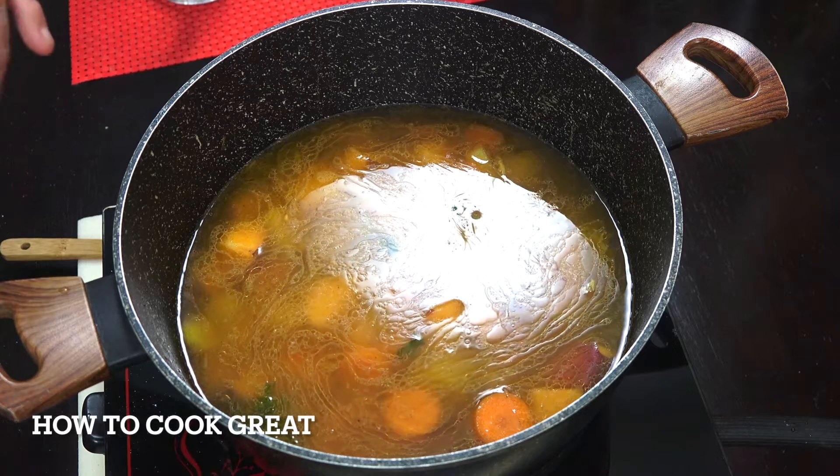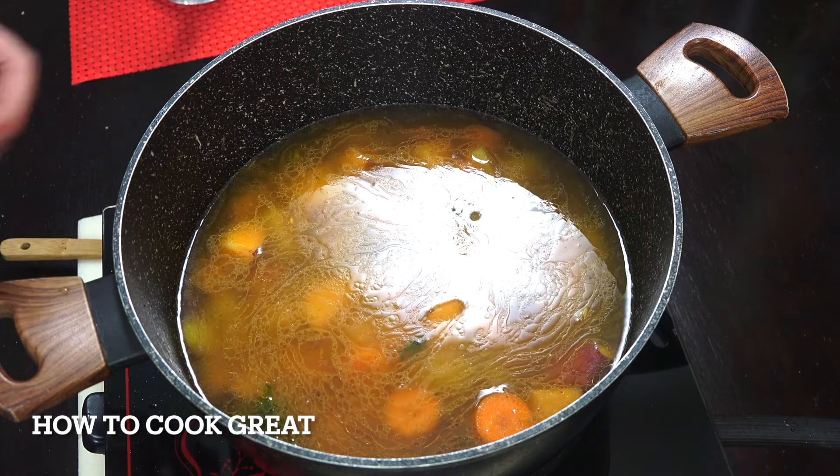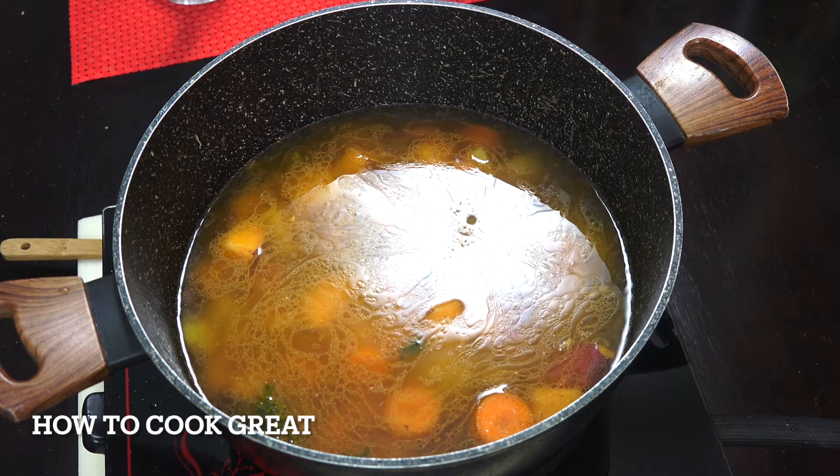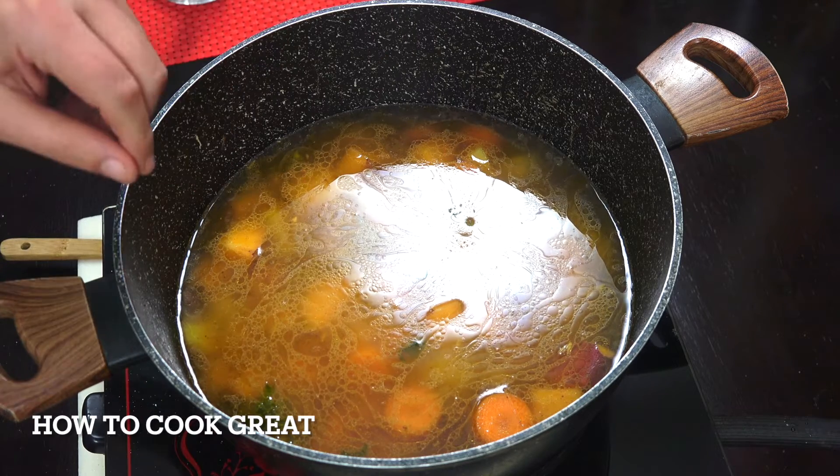Turn the heat up nice and high. We're going to boil the life out of this, quite frankly. Cook it on a high heat for about 15 to 20 minutes. What we're looking for is baby food — all the vegetables super, super soft.